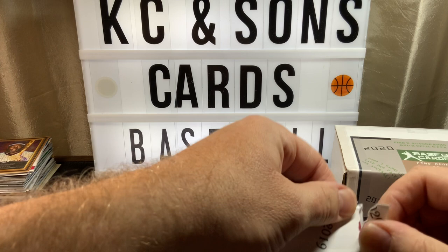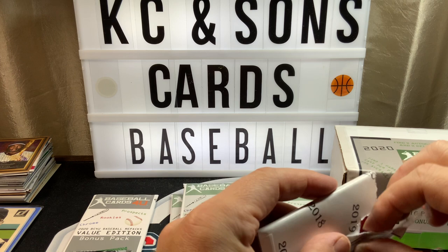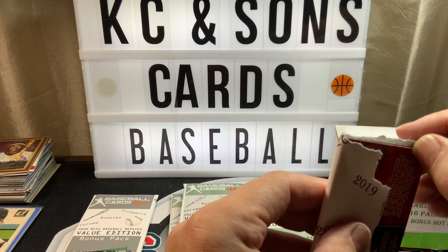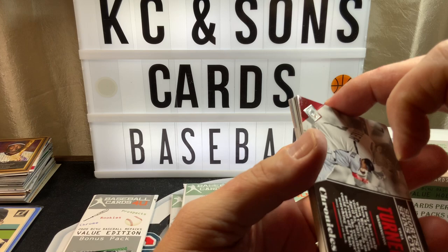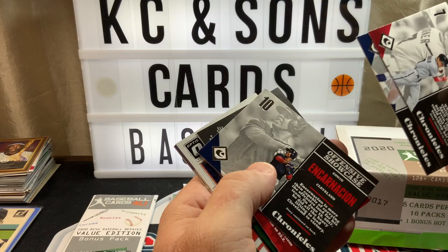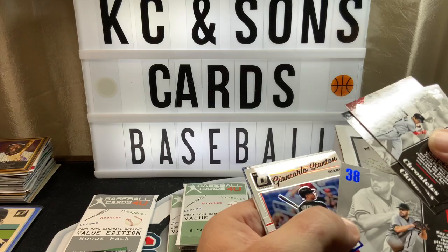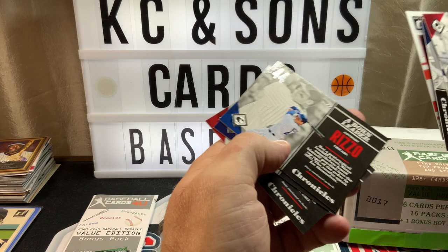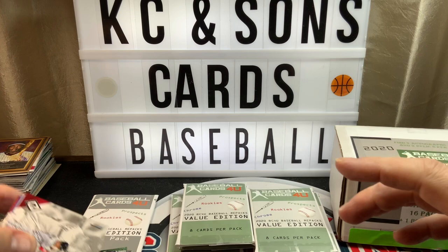I've got probably about nine more hobby boxes and six more blasters to open for Chronicles — the set's like 900 cards. I try to do some variety on the channel so it's going to take a while. We have Turner, Kluber, Incarnation, Ray — that's numbered to 399, nice. Geo Carlos Stanton, it's an Optic. Rizzo, Story, and Lamb — perfect.